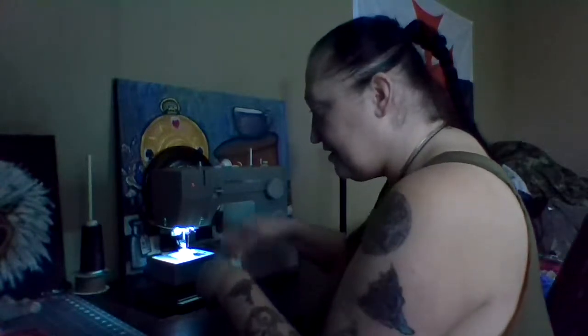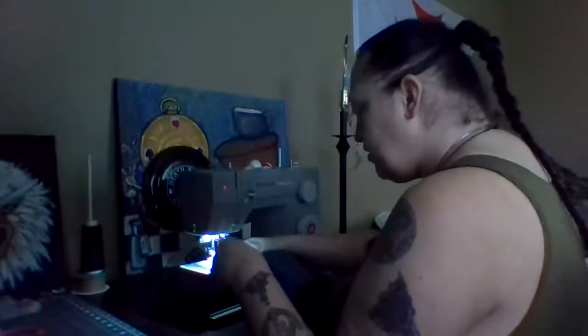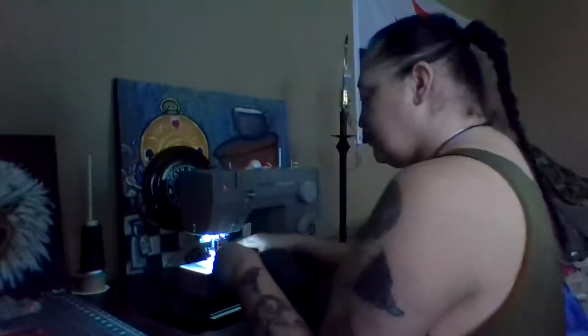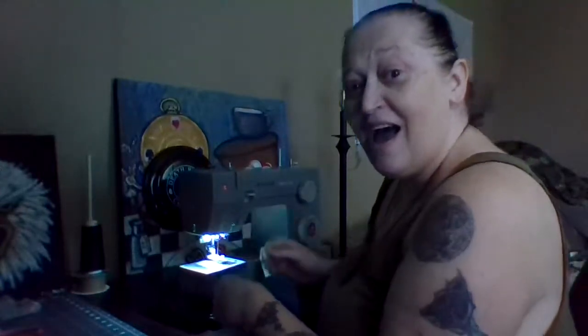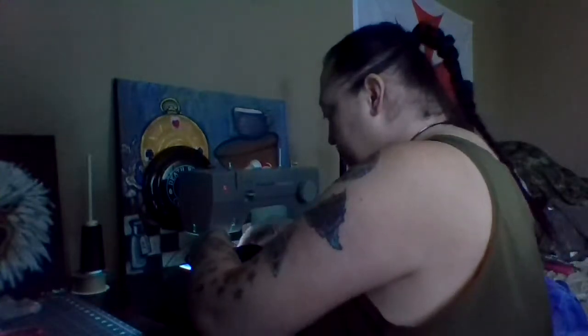As you guys all know, I use the Singer Heavy Duty 4452. My chair is different — oh my gosh, this is so comfortable. That's why I'm sitting up higher, everyone. That is indeed why I'm sitting up higher.